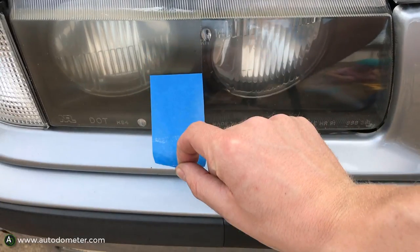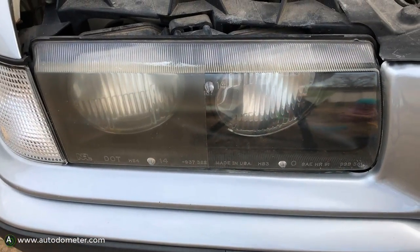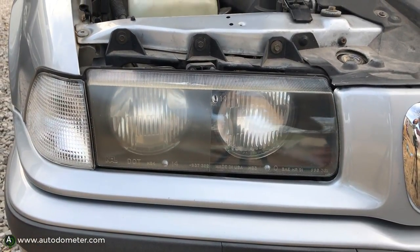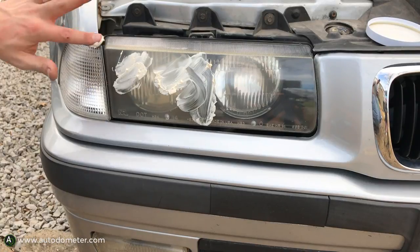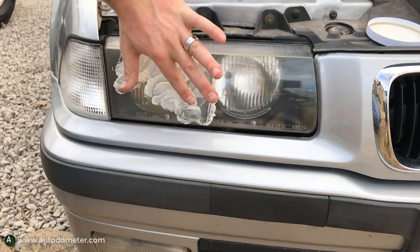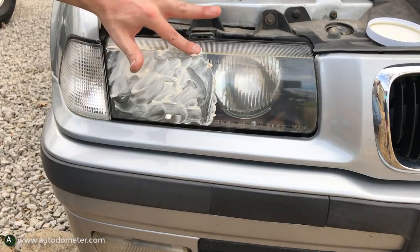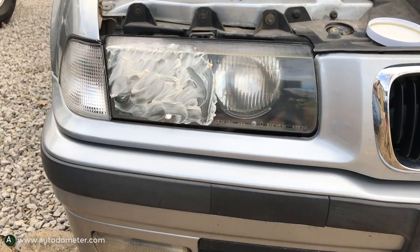Take the tape off and there's a pretty big difference. What we basically did was buff off the top layer of the headlight on the right — it actually removed some of the oxidized and pitted plastic to reveal a cleaner, smoother plastic finish underneath. If you do this too much, eventually you'll wear through the headlight, but it looks good for now.